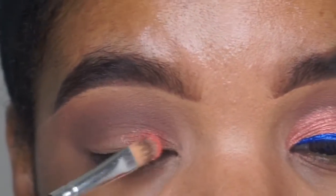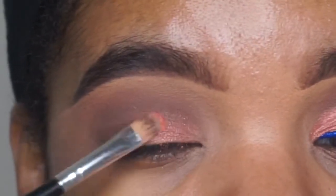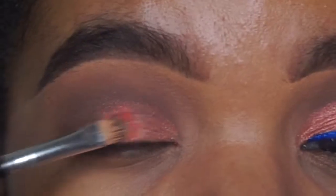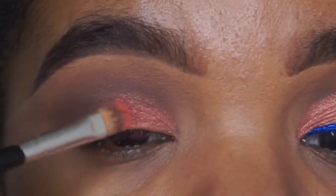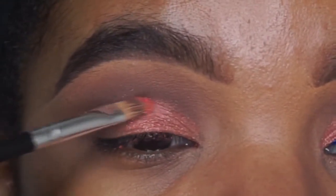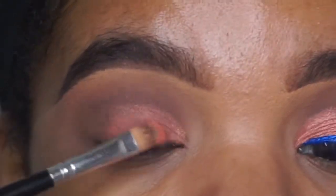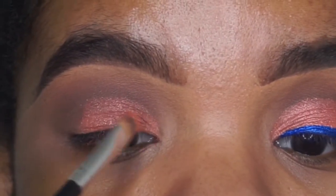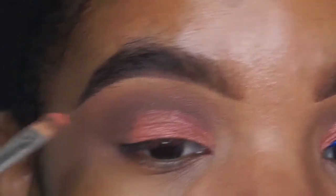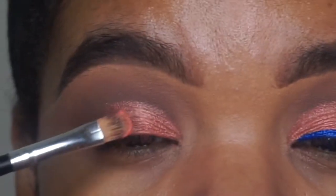I'm still blending that brown color out, and then I'm taking an orange shimmery shade and doing like a half cut crease. I'm really packing on that color. You can keep it subtle or be extra like me. I added some Fix Plus spray or Mario Badescu — any setting spray you have — onto your brush with the shimmer shade to make it look way more pigmented. If you want more pigmentation, definitely add a spray; if not, skip it. I really wanted it to be very shimmery and pigmented.